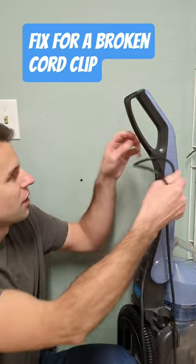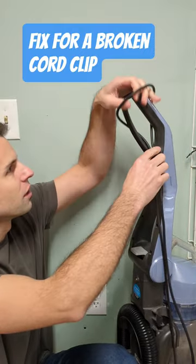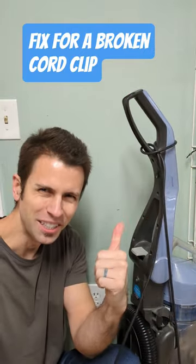Nope. All I have to do: feed the cord through the handle, loop it over the top, pull it tight, and you're good to go.